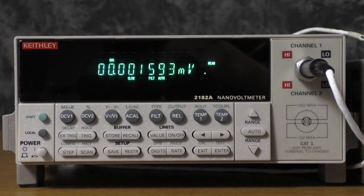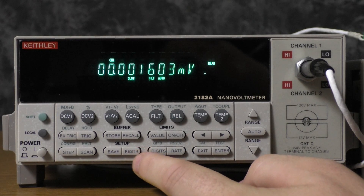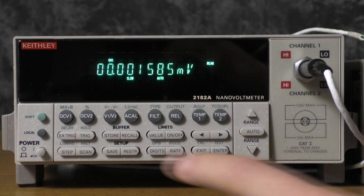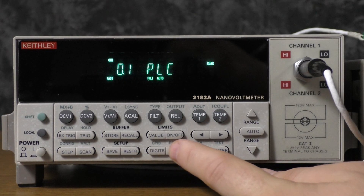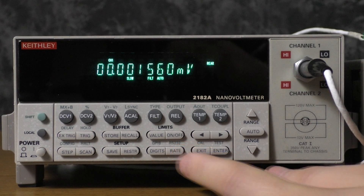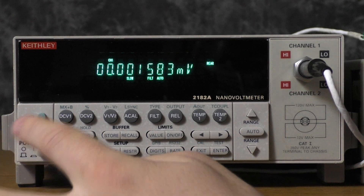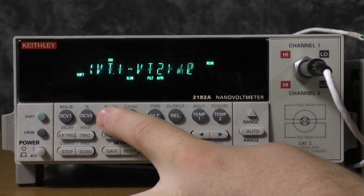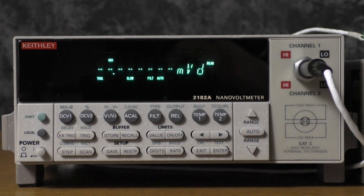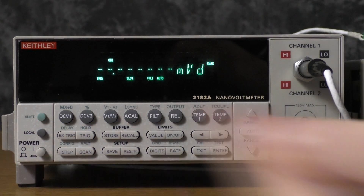Now on the 2182A, we're going to start by restoring it back to factory defaults — press restore and then enter. Now we are going to want to change the PLC, or the speed of the measurement. Press rate until we get to one PLC if you want to do a faster measurement, or five PLC for a slower measurement. Then we're going to enable delta mode by pressing shift and then V1 minus V2. Now we are in delta mode. Press external trig so that it waits for the 2400 series. If you did want to insert a delay to allow for settling time, you would press shift and then delay, and you could add that in there yourself.